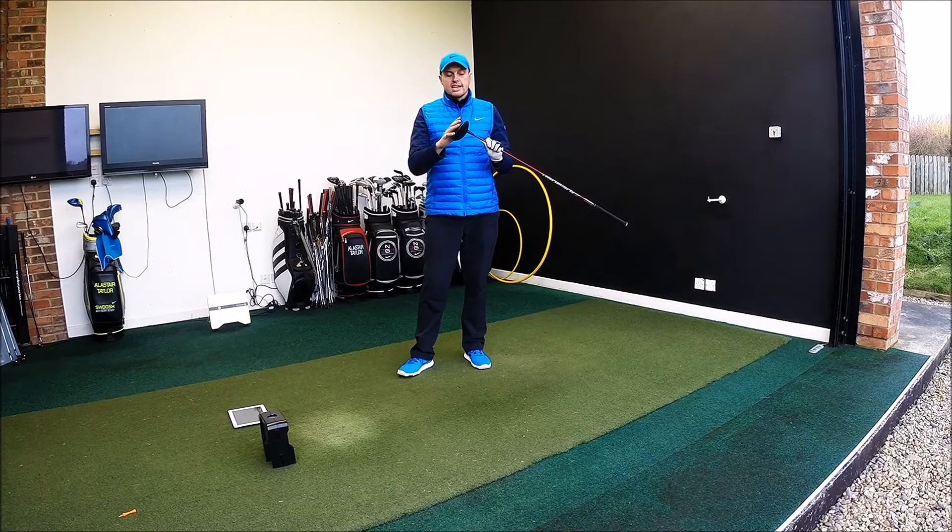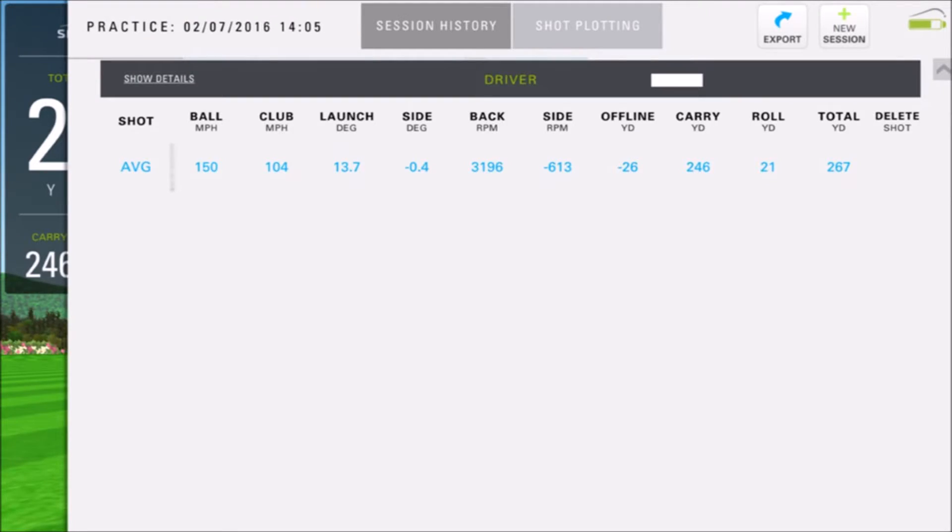Let's see how XR16 and Callaway stacks up. Looking at the averages — club head speed roundabout where I am at the moment: 104. Ball speed okay at 150. Kind of felt like it would be a little bit quicker off the face. Really good launch angle for me at 13.7, but it did spin a lot. In defence of this model, I think possibly the pro head would be better for me. But carry at 246 — pretty much where I would expect to be. And total 267, just back on where I would say, but that's simply down to just spinning a bit too much.